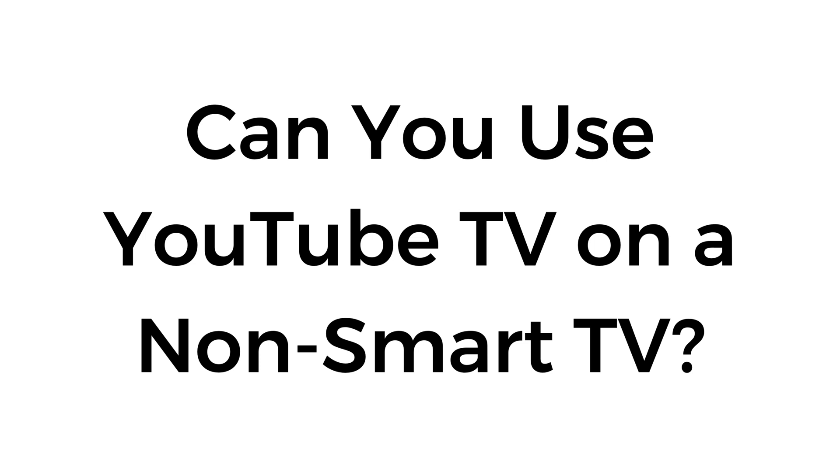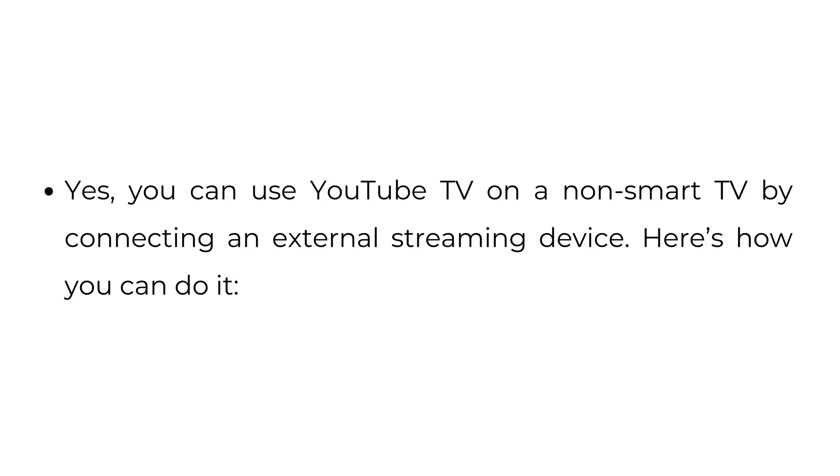Can you use YouTube TV on a non-smart TV? Yes, you can use YouTube TV on a non-smart TV by connecting an external streaming device. Here's how you can do it.